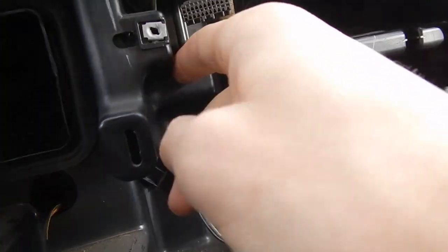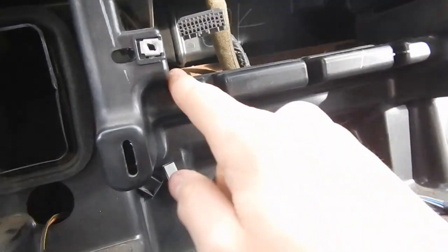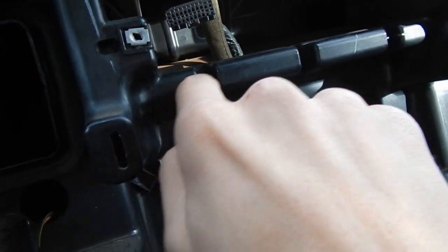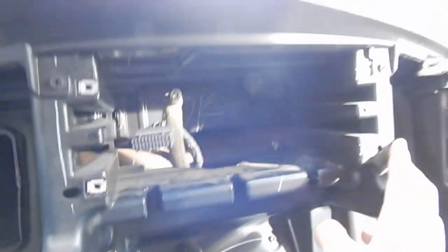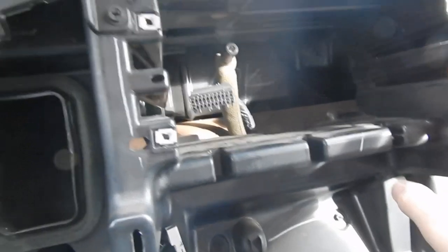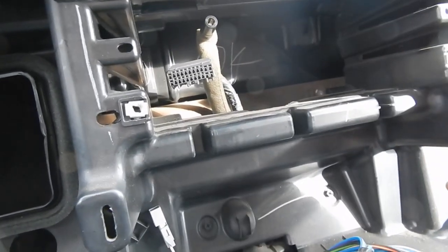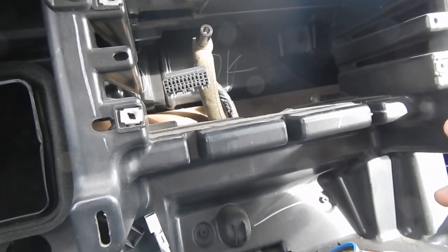We are gonna have to end up cutting this out. I'm a little bummed out, I didn't want to do this. We're just gonna cut it down to maybe mid-section, cut it straight across and then back up — hopefully that's enough. We're gonna try not to make a mess and I'll get back to you guys after I get it all cut out.